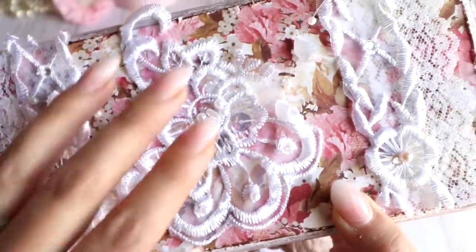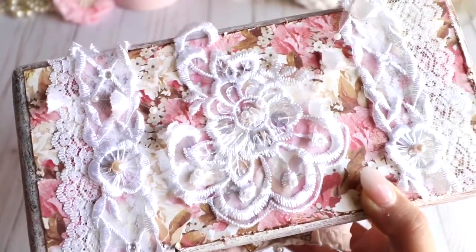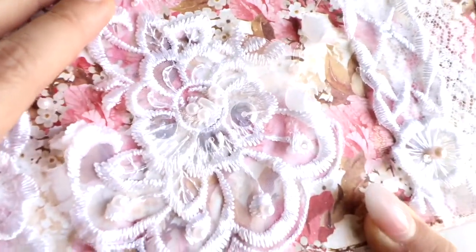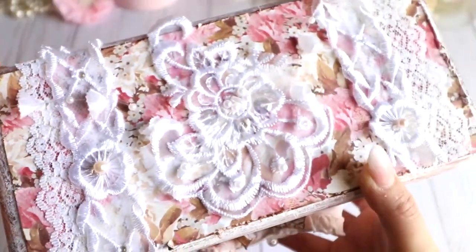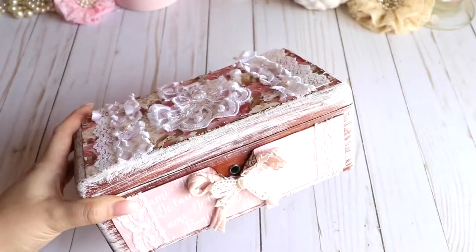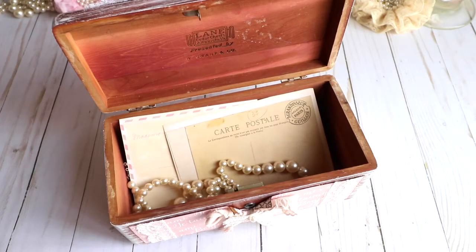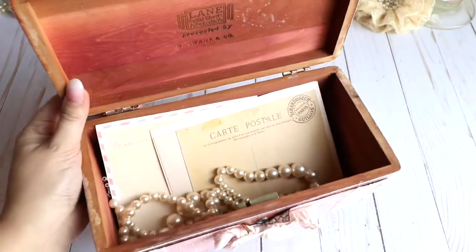This is a beautiful applique from the kit — actually it's from a trim, but I cut it out. You'll be able to see the trim in my kit video linked below. It's gorgeous and already has sequins and pearls, so I didn't need to add those. I wanted to keep the box very simple, elegant, and vintage shabby chic in style. On the inside of the box, I left it original — I absolutely love the cherry brown wood color inside.